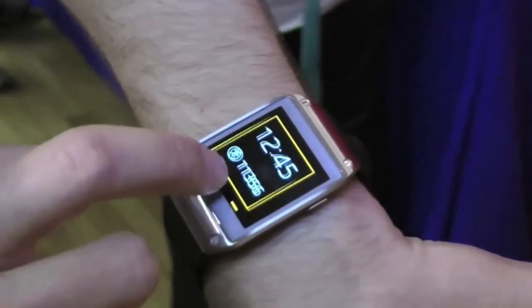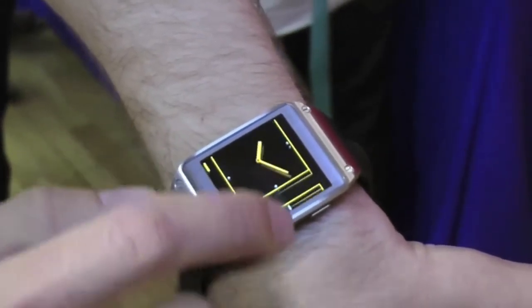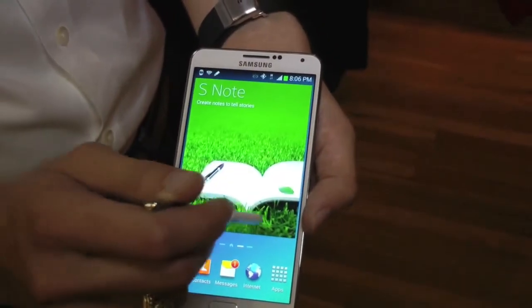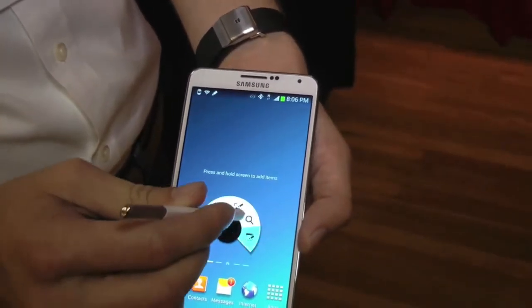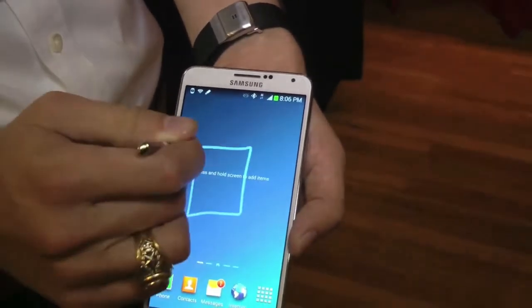There are a lot of apps and things to play with. The Galaxy Gear will be available in six different colors so you can match any outfit. As for the Note 3, it has 3 gigs of RAM, a better battery, a larger screen in the same footprint, and the Super AMOLED display has really punchy colors — one of the most beautiful screens out there.